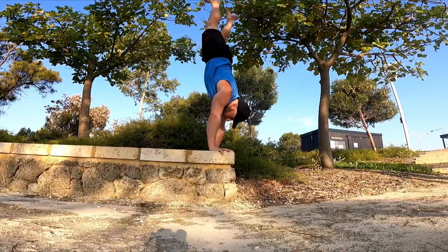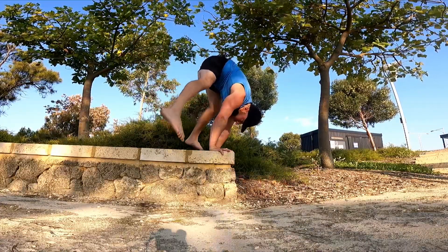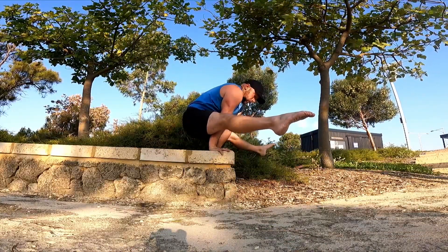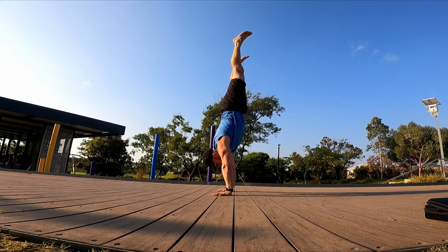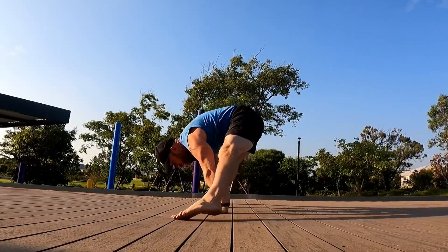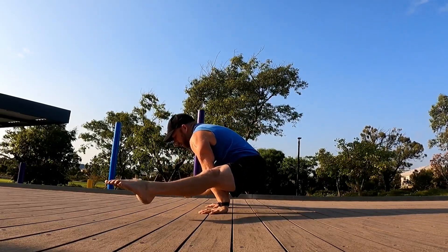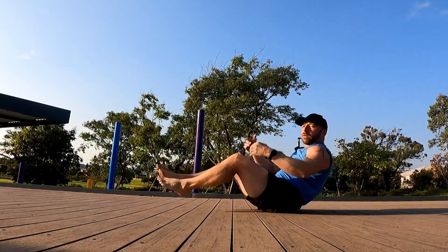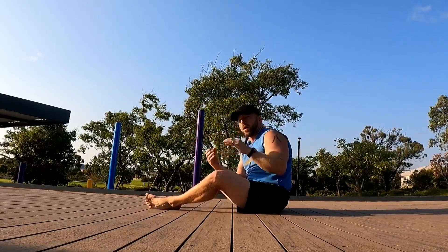We also have the handstand variations I went for in the last box press handstand video — this one I actually find easier than the last. You just need to get your timing right of the feet coming through and the hips coming down. The same variation on the floor — watch how I take my feet through so my toes touch, keeping the torso leaning forwards, bringing the toes up as high as I can. Don't extend the torso too quickly. This is really good if, like me, you can't get your feet through that high in the straddle L-sit and you have to use a little bit of torso lean.